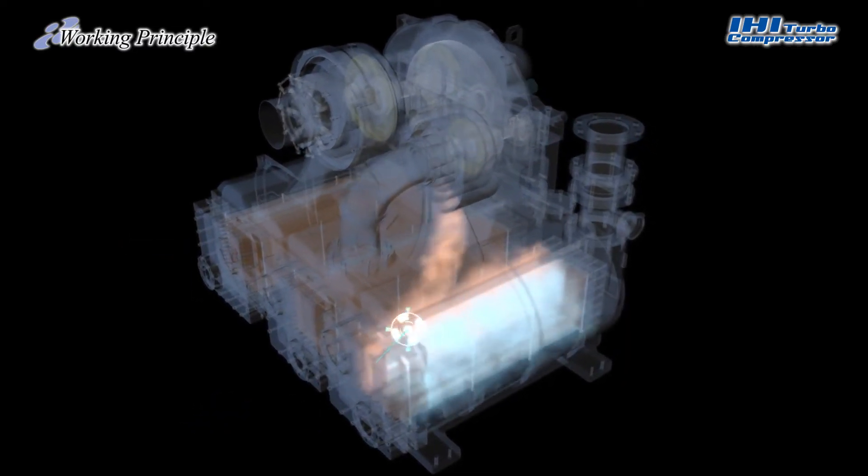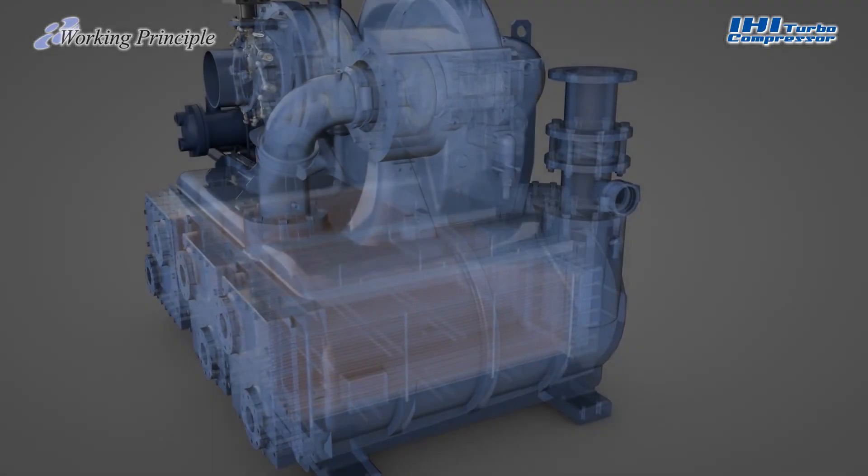This method of increasing the pressure at several stages enables efficient compression and cooling action until the air is discharged from the compressor outlet.